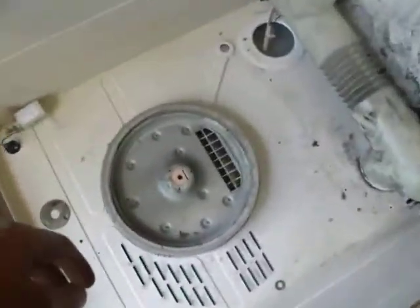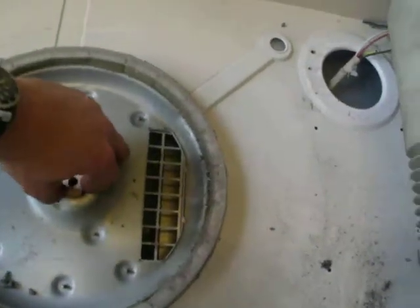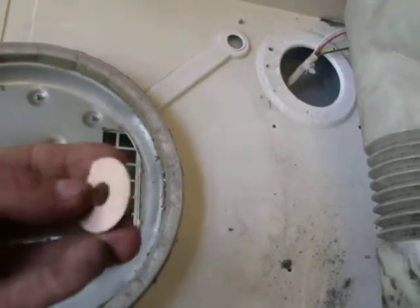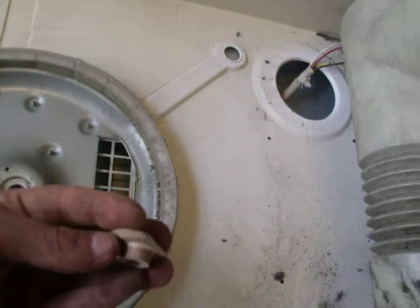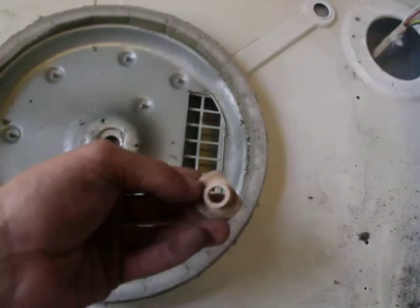With my wisdom, I've made a new one — out of oak. An oak bearing for the tumble dryer.